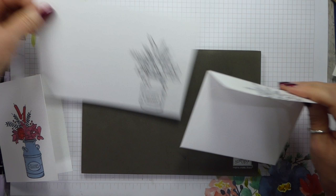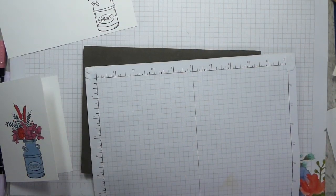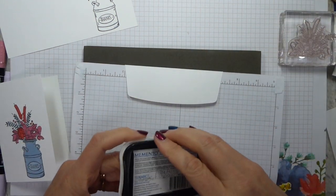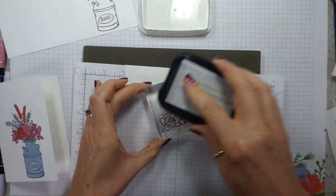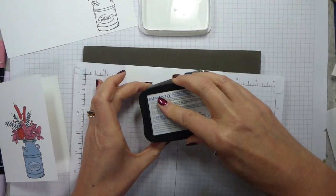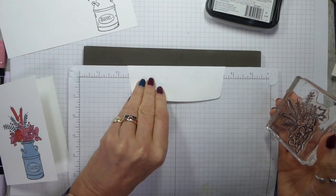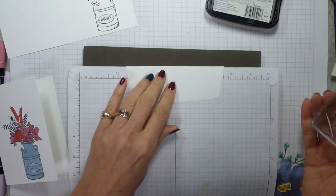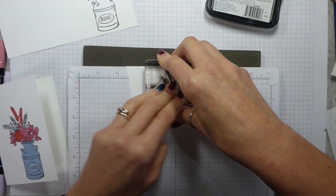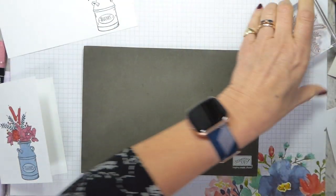Before I forget, let's do the envelope so that's done. I'm going to pop a piece of scrap paper underneath because I don't want the image to go onto the back of the envelope — I just want it on the flap at the back, and the image is slightly larger than the flap. That's reasonably well inked up, and I can be really precise and centralise it — stamp — and there we have our lovely envelope. Pop that away and get rid of the scrap paper so I don't end up picking up leftover ink on my hand.